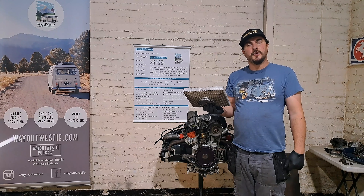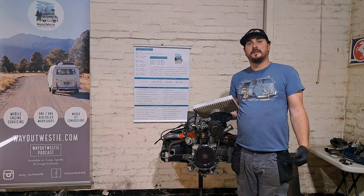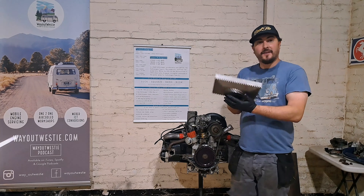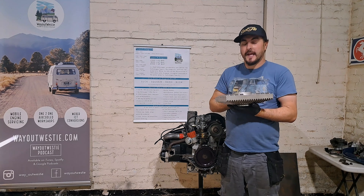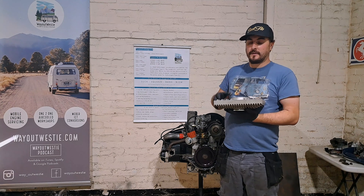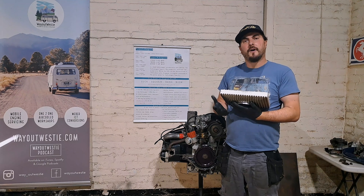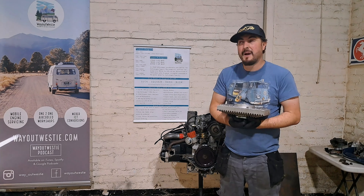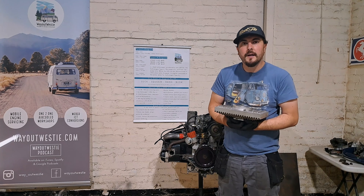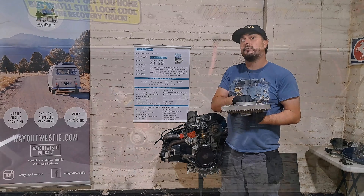I get asked a lot: do I need a deep sump for my air-cooled Volkswagen to keep it cooler? No, you actually don't. These are not designed to give you extra cooling. Yes, they have extra oil capacity, yes they sit lower on the engine and are in the airflow, but the advantages to cooling are absolutely minimal — maybe a degree or two if you're lucky doing 70 miles an hour. The reality is these are designed for a very different purpose.